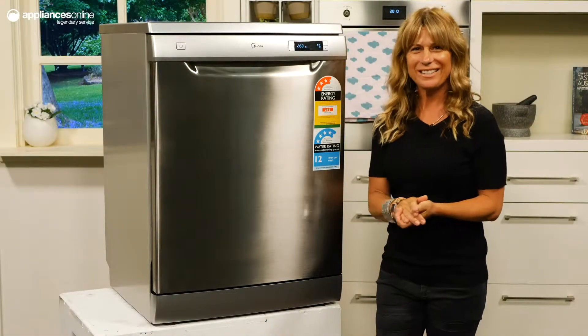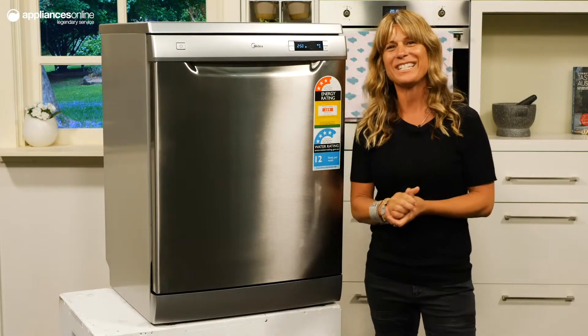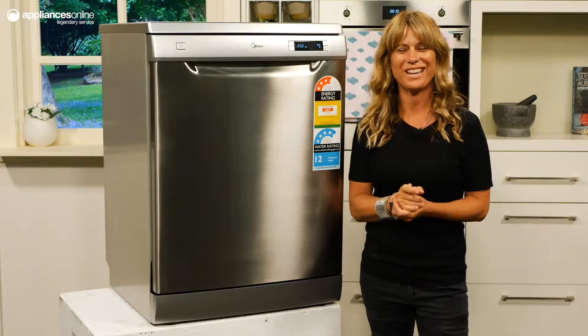The minimalist construction and stainless steel finish of this freestanding dishwasher offer a facade that will blend with most kitchen décors.